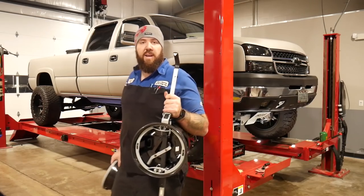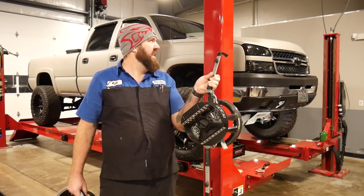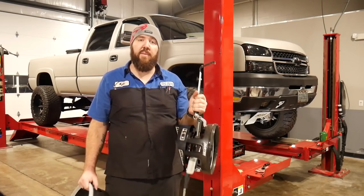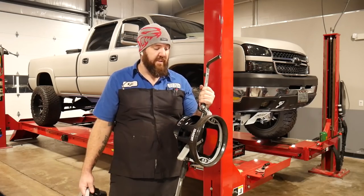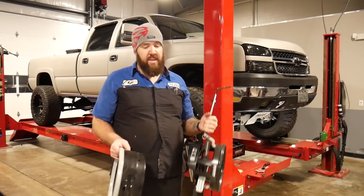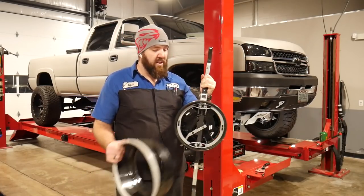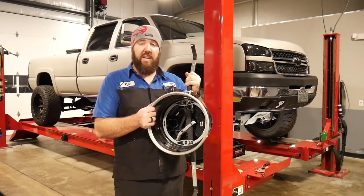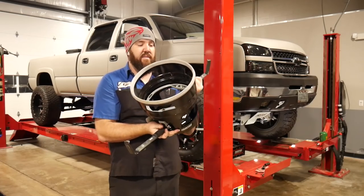For anyone who knows Hunter alignment machines, they come with these four heads. We have the Hunter Hawkeye Elite alignment machine here — it's going to allow us to do a really good job on pretty much any kind of alignment: lifted truck, lowered car, whatever you do. These things are pretty awesome. Each one of these heads has to be aligned on each of the wheels, and we've got a spacer because we've got some big wheels to space out, so we'll get these installed first.